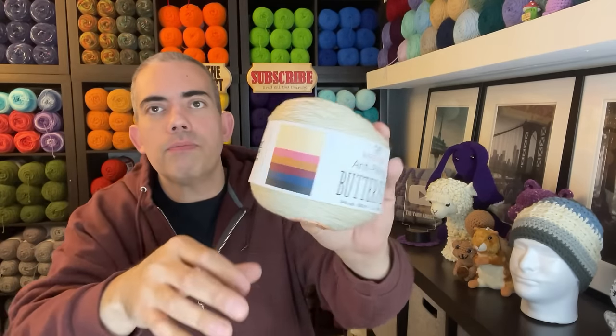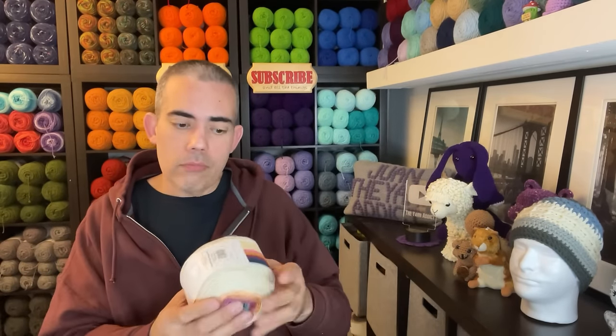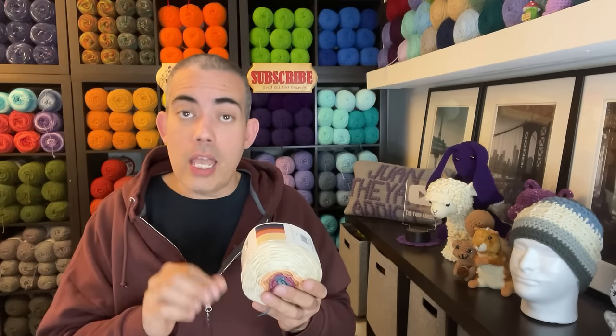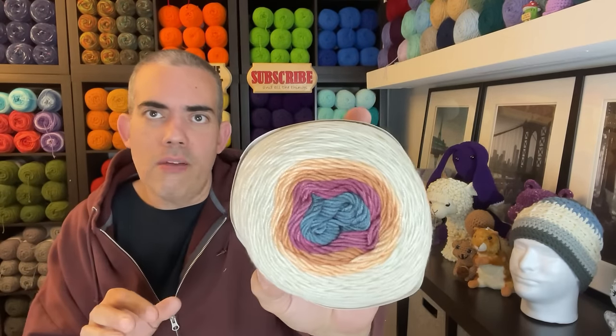I think this was intentional — if you were to make a triangle shawl and start by the neck, as the width increases and you have more stitches and longer rows, it's to keep everything even. I believe these particular cakes are specifically designed for shawls and things like that — you can make anything, but that's great. Retro Sunset is very vintage — it gives me that vintage seventies vibe, and I'm all about that being a Gen X.